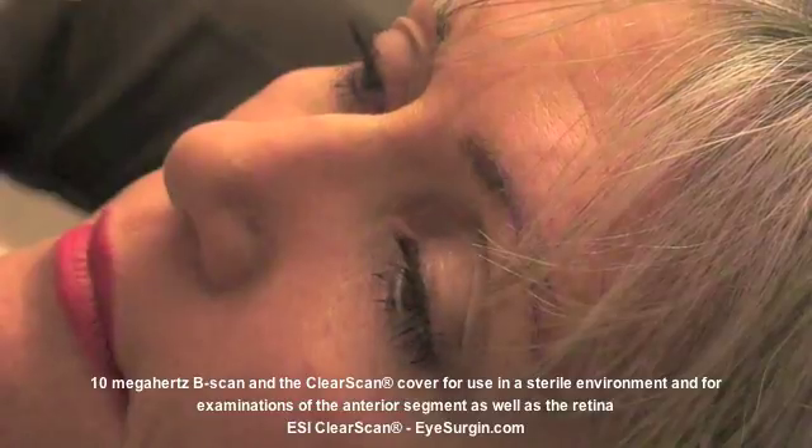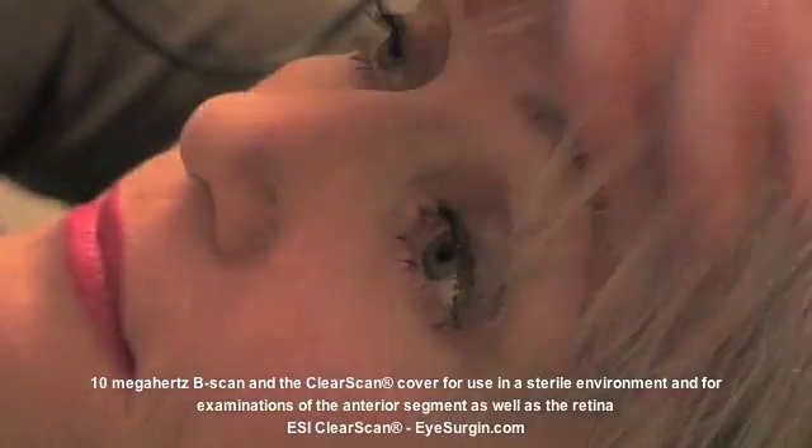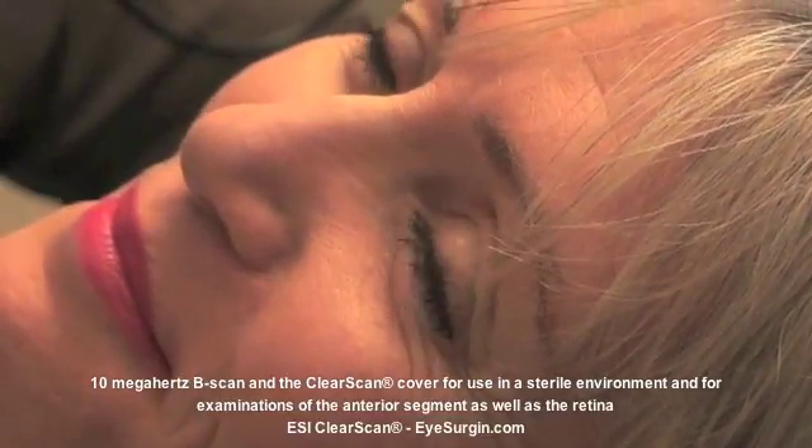With the bag filled and maintaining its conical bullet shape, after adjusting the collar up and down the adapter body and expelling air if necessary, we're going to scan the anterior segment.